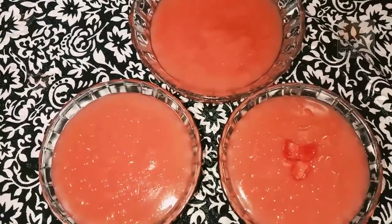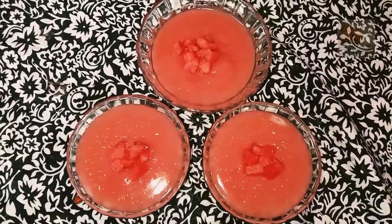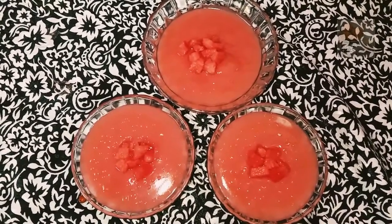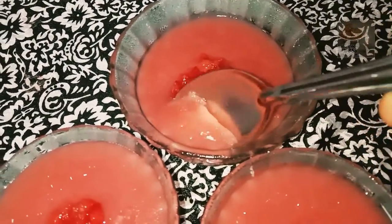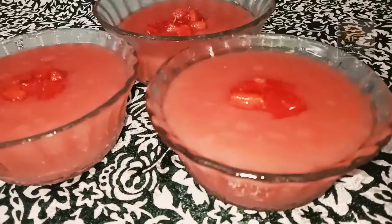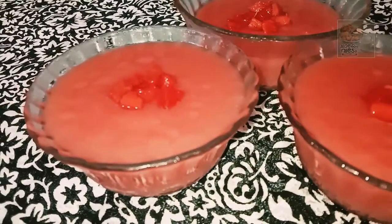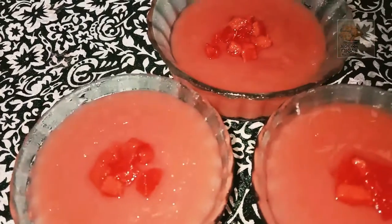Let's see what we have done in this video. We are going to make a pudding and put it in the fridge. I will try this with a good taste — a red pudding with a good taste.